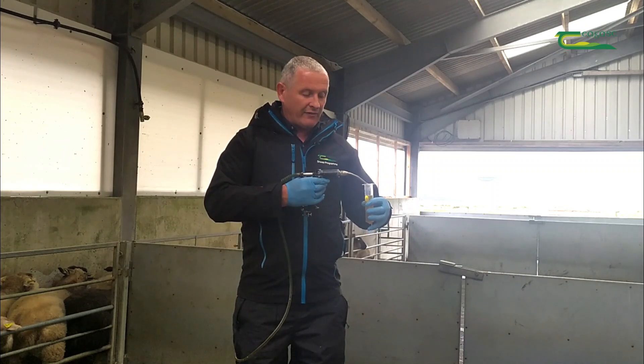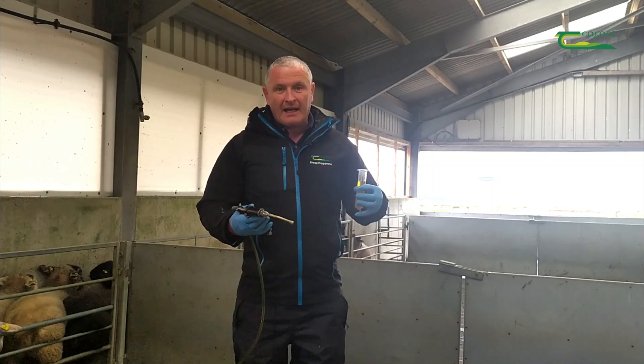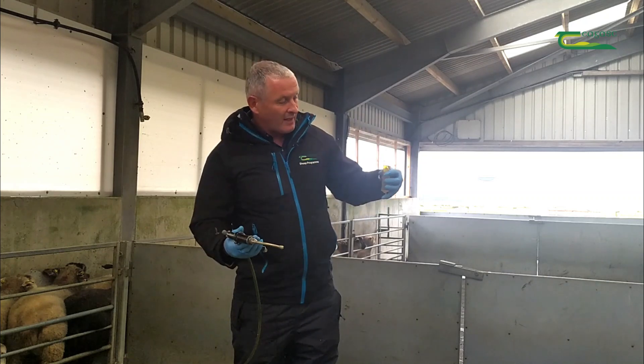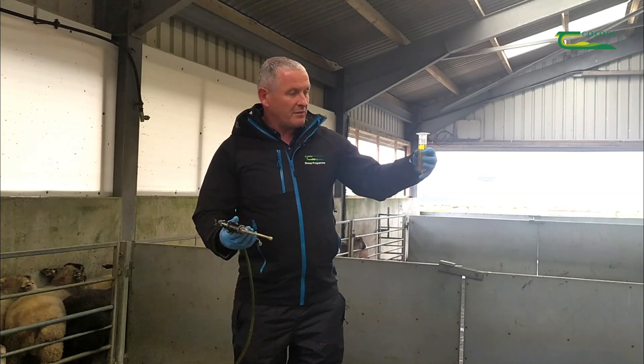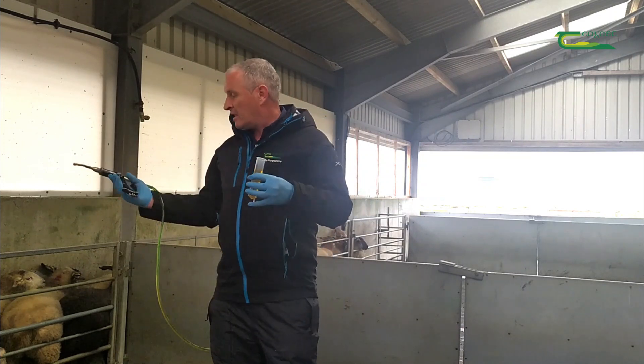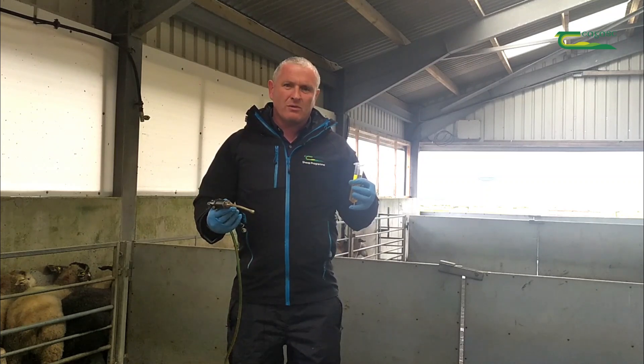And there I've completed five doses. It's important that you do a number of them to ensure that the gun is refilling properly each time. You can see there's exactly 50 ml with the five doses. So we can proceed now to dose our lambs, fully confident that our equipment is delivering the correct amount each time. We'll see you next time. Bye.